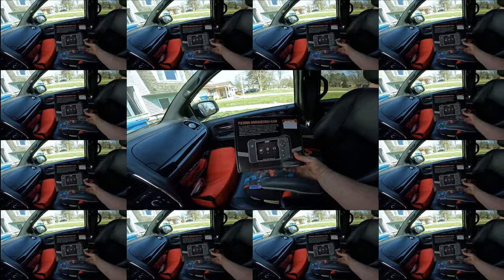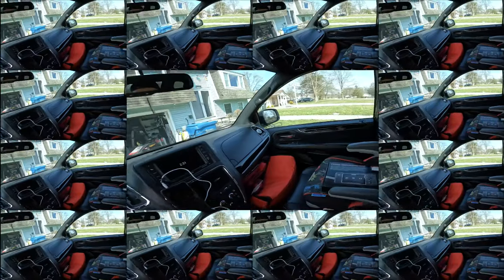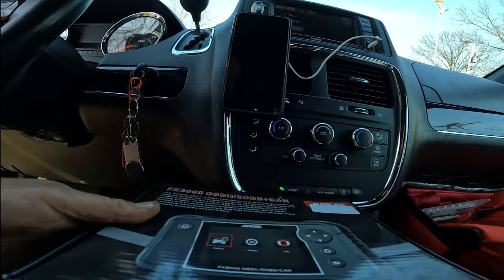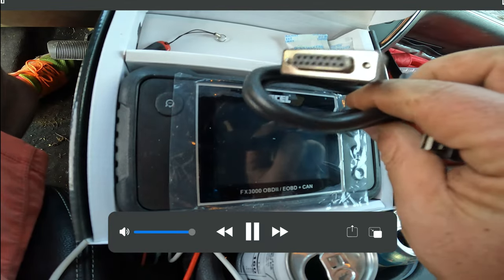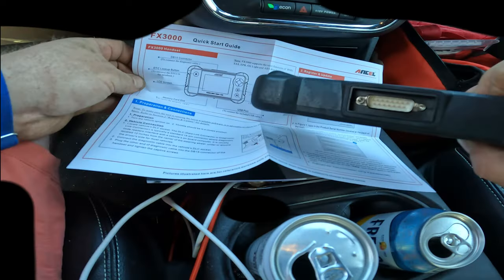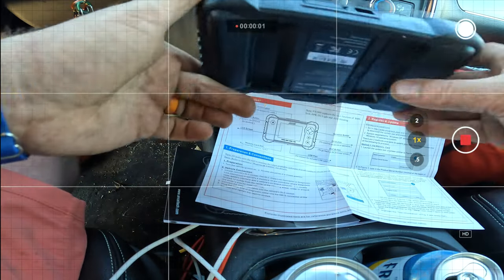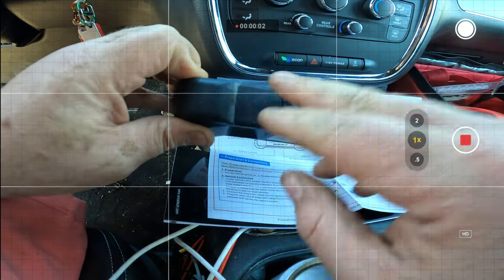We picked up the Ancel FX3000 — it does all 10 modes of OBD2 test, EOBD and CAN. Here she is. Let's dig into this: micro USB cable, OBD2-to-device sensor, flash drive, SD card reader, quick start guide, directions, DB15 connector, DTC lookup button, LCD screen, select/OK button, escape button, USB port, and memory card slot. It comes with a memory card already in there.